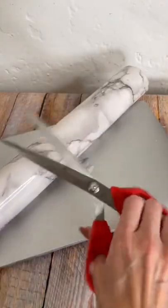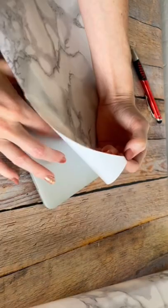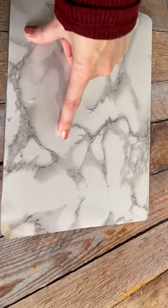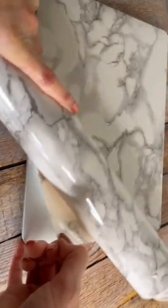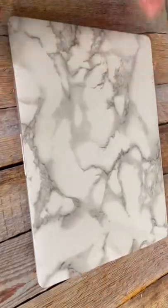Let's give this laptop a makeover. Like every other girl right now, I am obsessed with marble. I found this contact paper — they say you can use it for your countertops, but I cannot imagine putting a giant sticker on all of my counters. However, it is perfect for my computer. It gives me that marble aesthetic and I don't have to worry about fingerprints or dirt on my laptop.